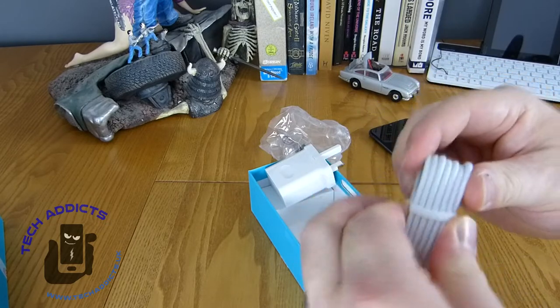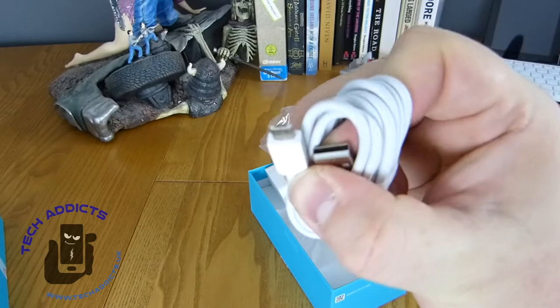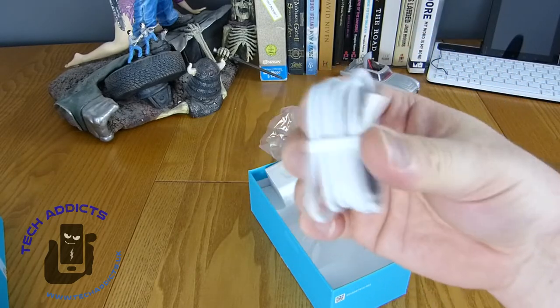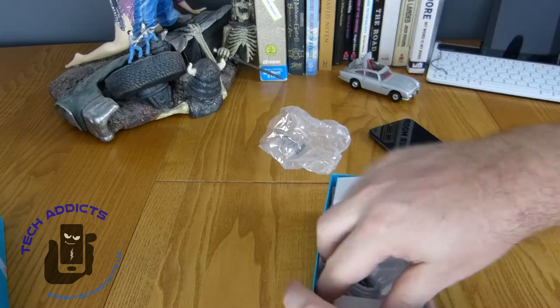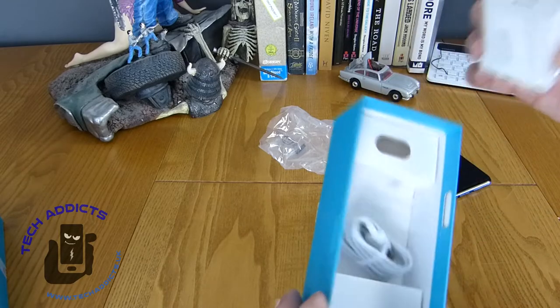We have a micro USB cable here - see that? That's a micro USB cable. The kids might not know what those are. So elsewhere inside there's nothing else; you don't get any headphones or anything in the box.